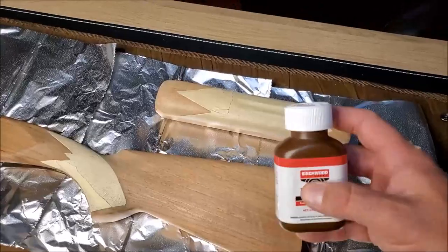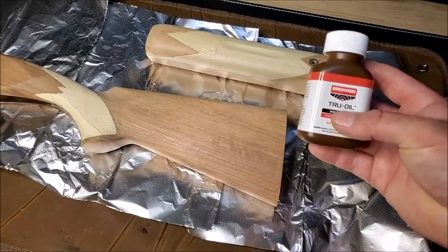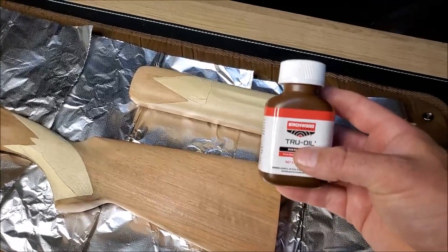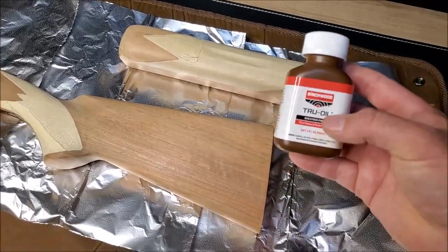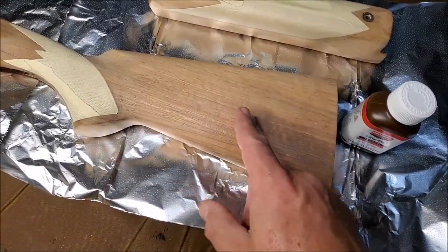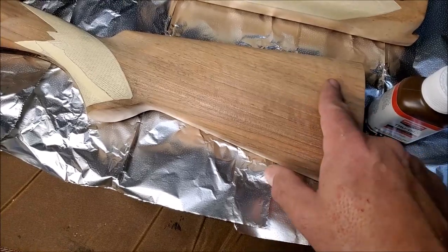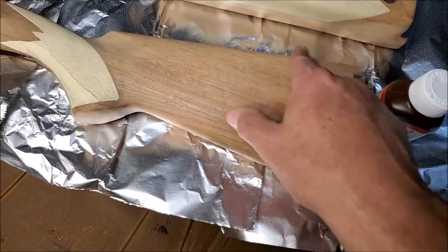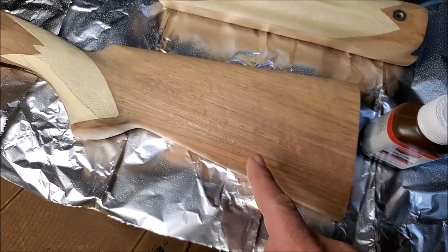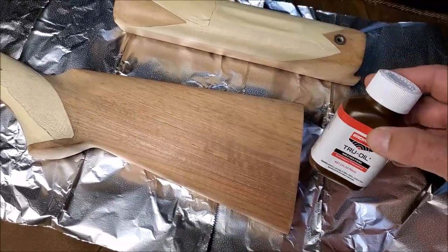Now it's time to start treating with True Oil. For this first coat, I'm going to mix some True Oil about 50-50 with some mineral spirits to thin it out. Then I'm going to rub it in with my finger — a really thin, light coat. This first coat needs to be super, super thin. Basically you're going to go with the grain. Whether you're scraping, sanding, or applying oil to the stock, you always go with the grain.